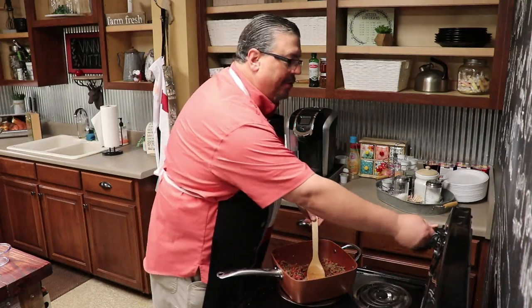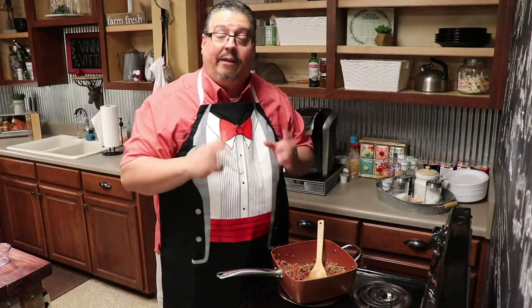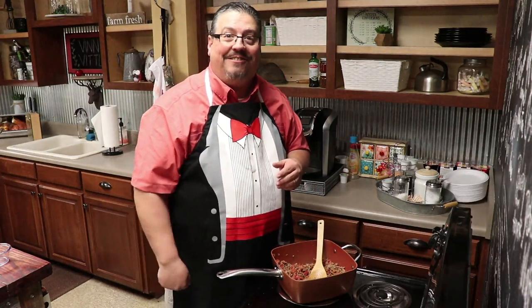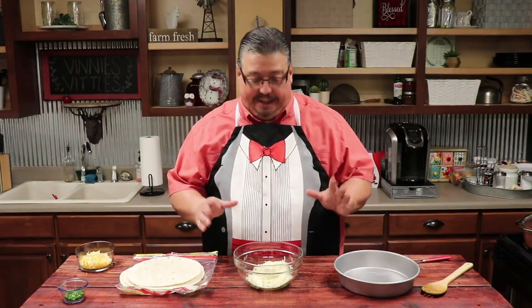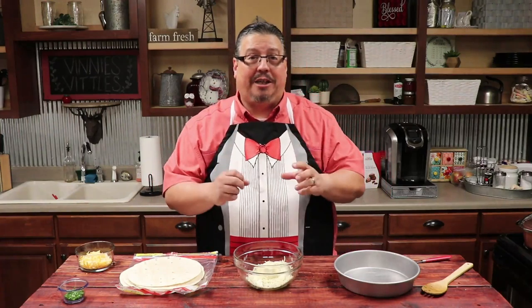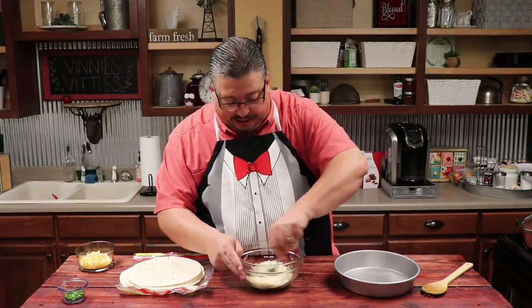All right. While that's simmering together, I'm gonna reduce the heat. We're gonna go ahead and mix our cheese together. All right guys, we've got our meat mixture simmering over on the stove and the oven preheating, so now we're gonna start combining our cheese. We're gonna take the ricotta cheese and the mozzarella cheese and mix it all together to make our center piece.